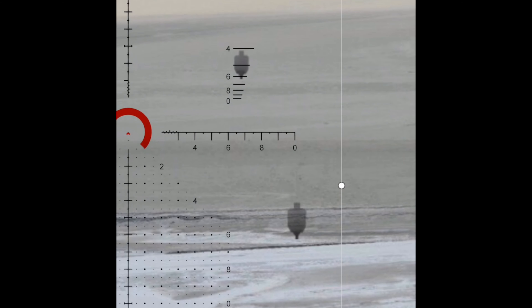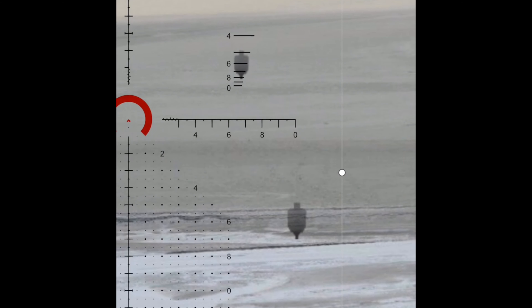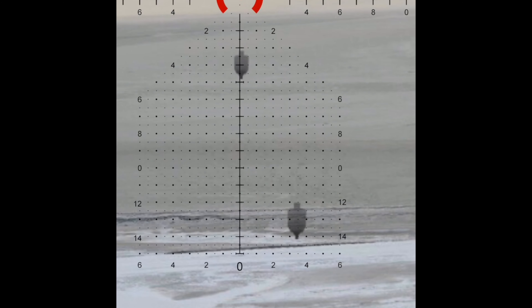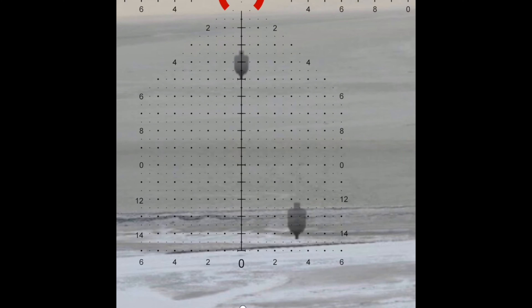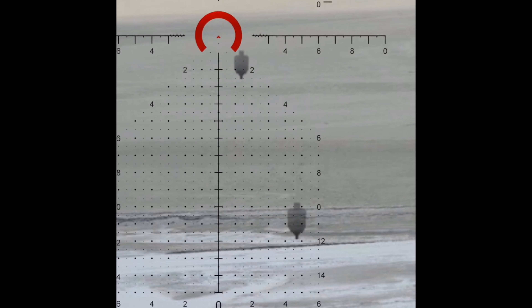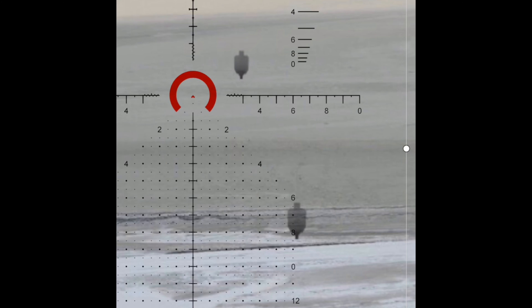This can very quickly range estimate — we can tell this target is 600 yards away shoulder to shoulder. Then I can very quickly, let's say it was a four mil hold, go to the four mil hold. I can hold a half a mil for wind, a full mil, and so on. I don't have to touch the turrets in any way.